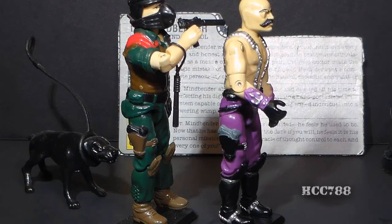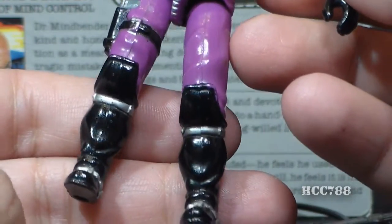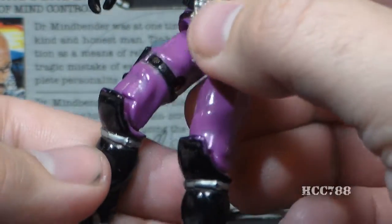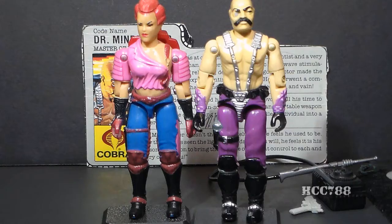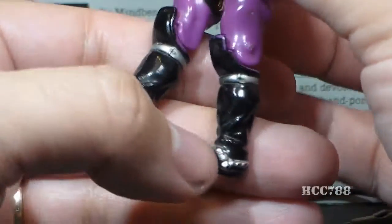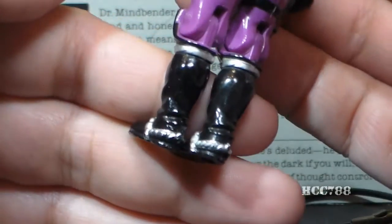Dr. Mindbender's upper legs are reused from another action figure — G.I. Joe's dog handler from 1984, Mutt — which is a strange place to find parts for Dr. Mindbender. Moving down to his boots, he has crazy tall boots with knee pads. I think he and Zarena must shop at the same boot store. These are very tall black boots with silver straps at the shins, silver chains, and perhaps spurs at the heel.